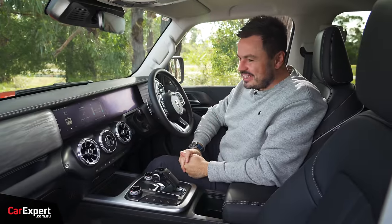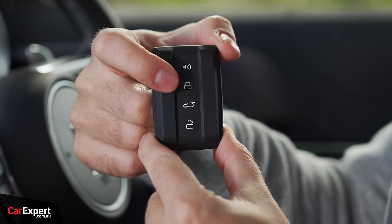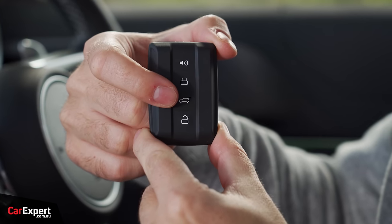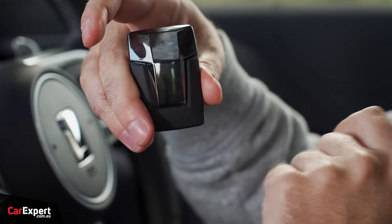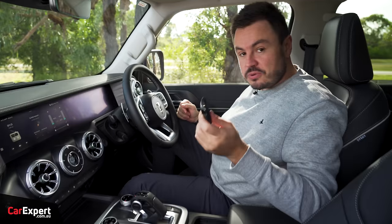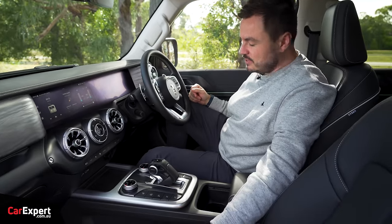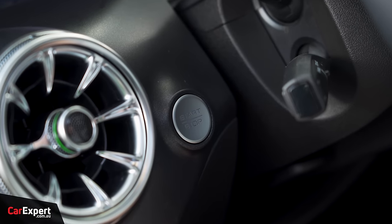Inside the tank, the key has panic, lock, boot, and unlock functions with a tank logo on the back. It's quite a cool key with a rubber finish, very small and compact. It's a proximity sensing key so you can leave it in your pocket, grab the door handle, and use the push button start inside.